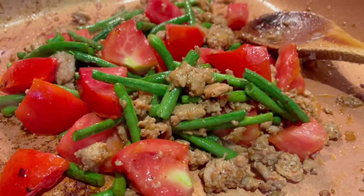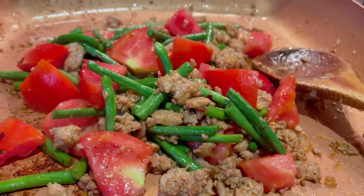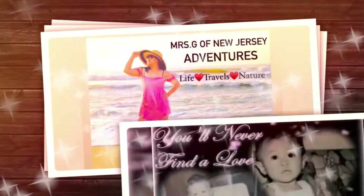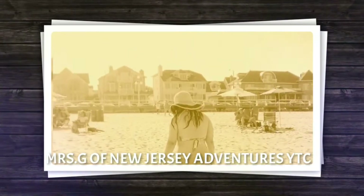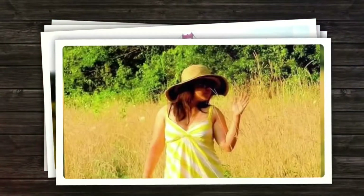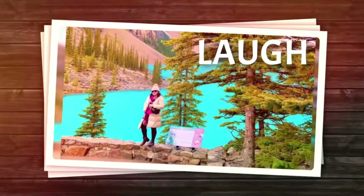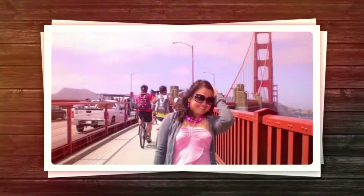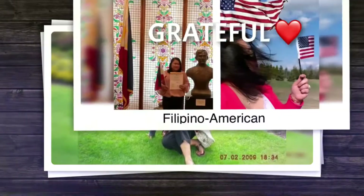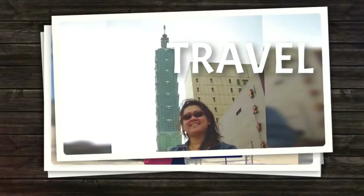Regarding the table dinner, look at that. Let's take a look.